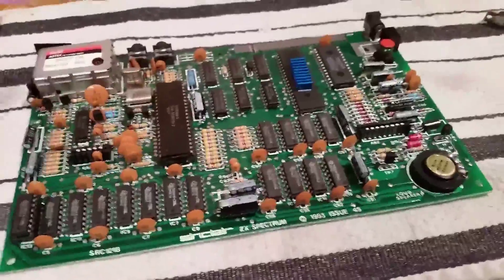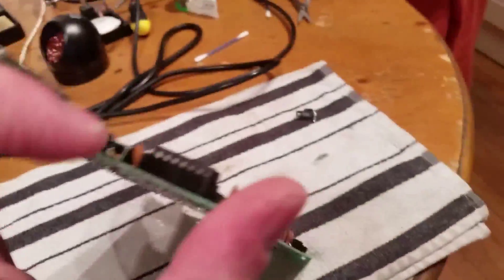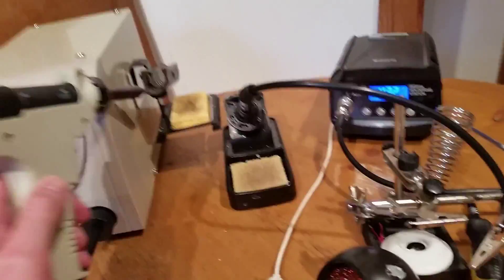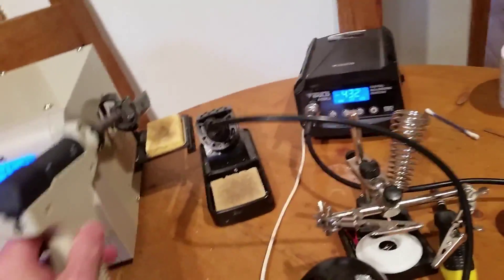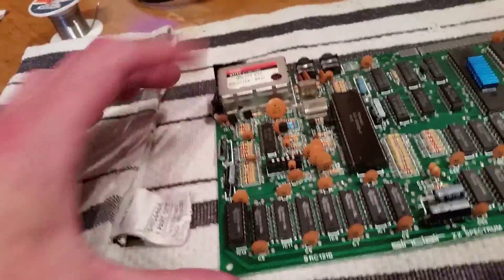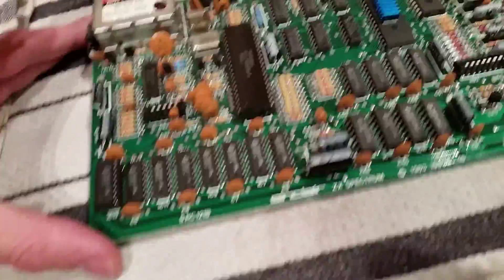Number one is a ZX Spectrum 48K - got it in working order, made a few modifications. The round chip was corroded, so I used my new toy from Farnell, a 75th grid desoldering iron - very good, this flies out. It broke but you can get replacements. I desoldered all the pins all the way through, took it out, put the socket in, put the old chip back in after cleaning it up - works perfect.